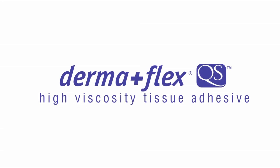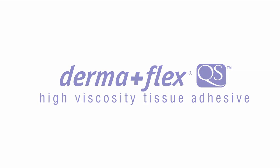To get more information, schedule a representative to attend a procedure, or to schedule education for your department, please contact Herzog Surgical at 800-637-1288, or find us on the web at HerzogSurgical.com.